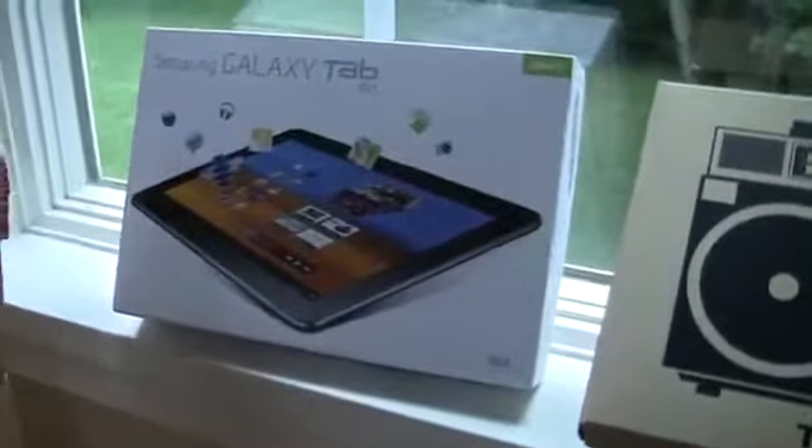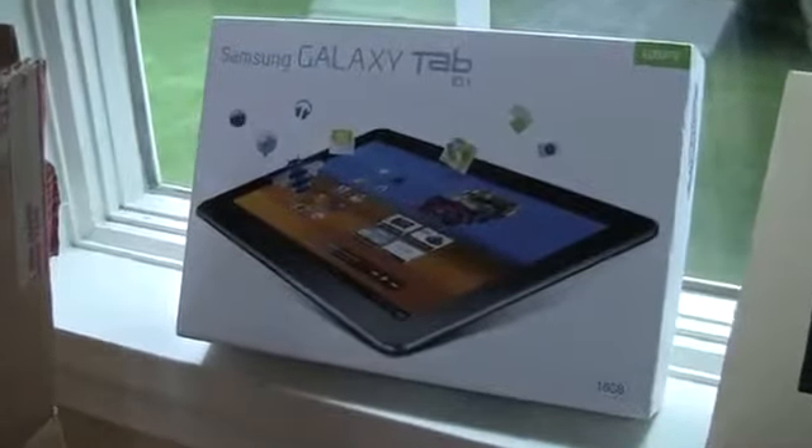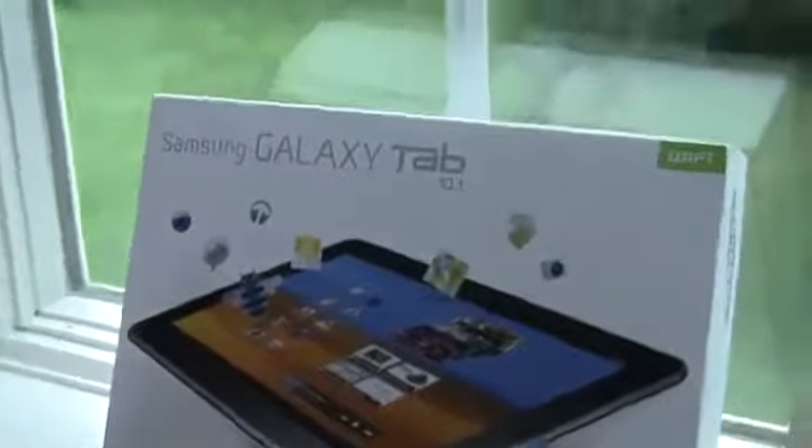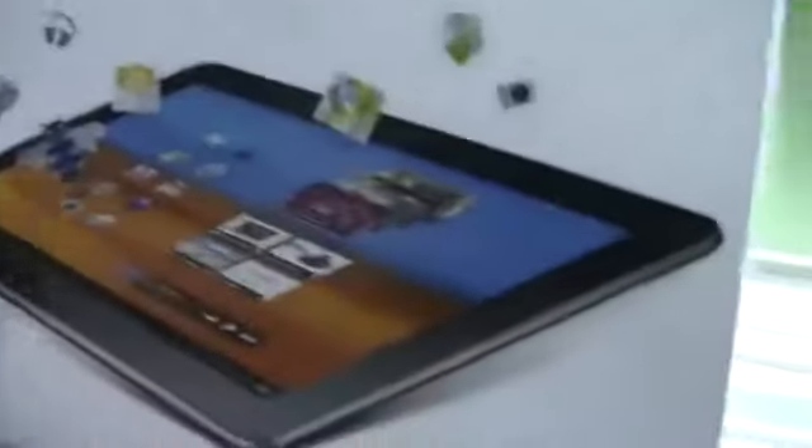But I did get a package that had stuff for our latest giveaway. We've given away four devices already. Next up on the list is the Samsung Galaxy Tab 10.1 and I'm sure you guys know all about this — I don't have to tell you too much about it.